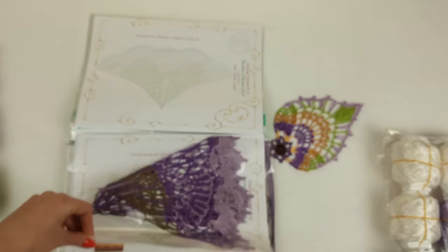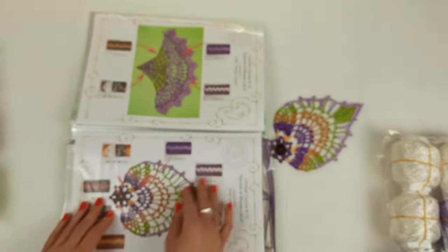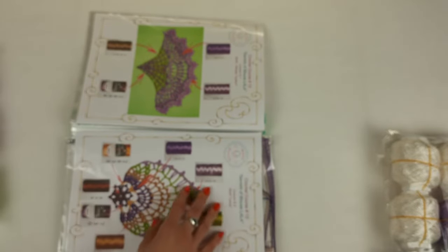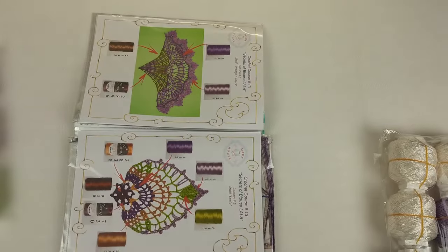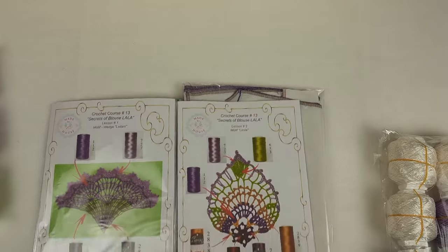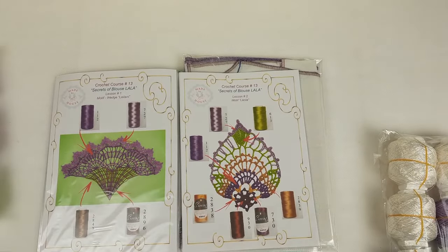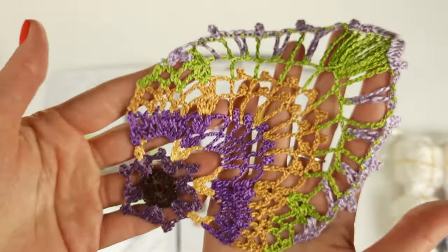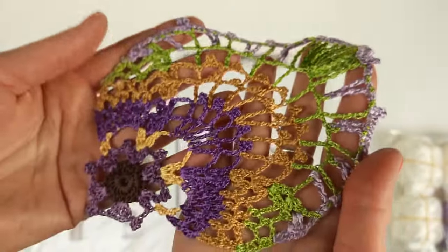We have the first element, and next we have another motif. I have here a color scheme showing which colors we should use for these two motifs. And here we have this amazing element Leola — it looks really interesting and special — and now I will place this element together with the scheme.